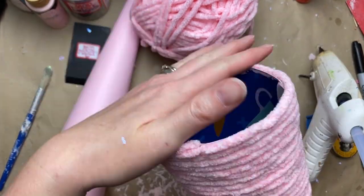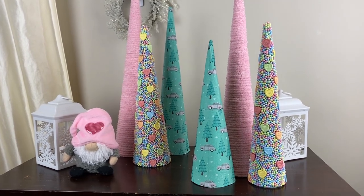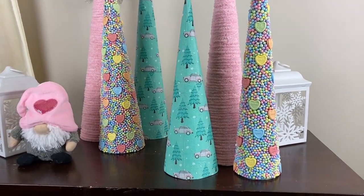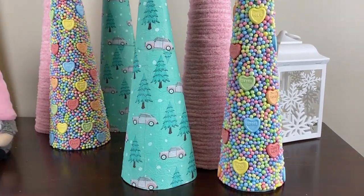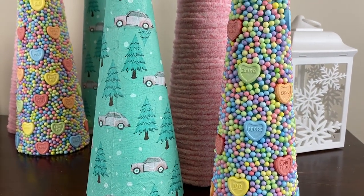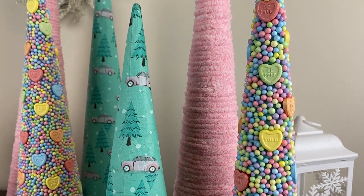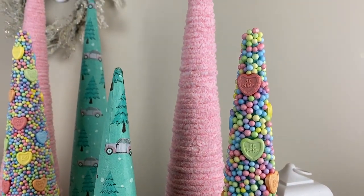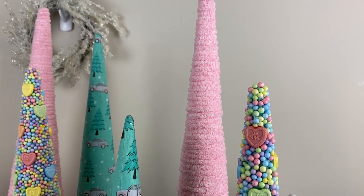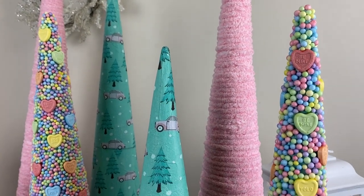Here's the reveal of all the cone trees we've made so far. I love these little candy heart trees — I think they're so cute. I love the pattern of the little pink beetle on those napkins too. It's a really fun combination of colors, kind of inspired by the conversation hearts that everybody loves.